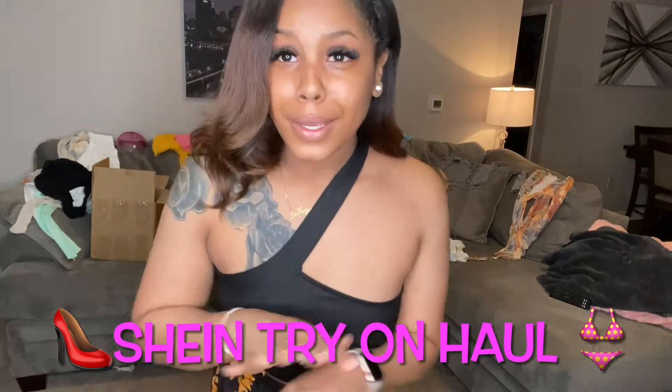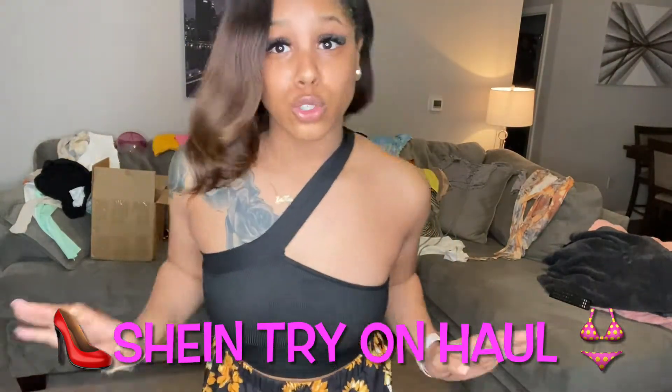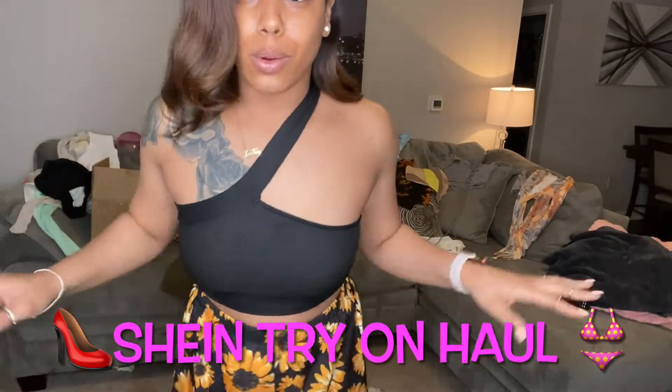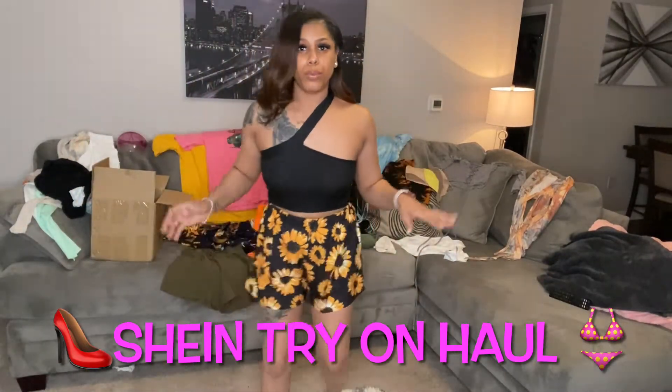Don't look at my legs y'all, they are super ashy, but whatever — I got lotion, I just ain't put none on. But these are super cute.